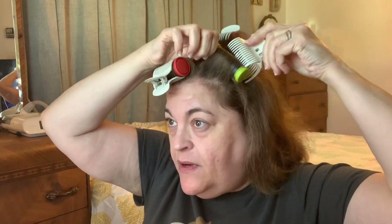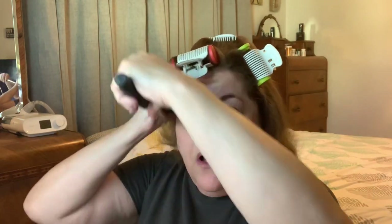You can roll your hair any kind of way — rollers have been in and out of style for years and years. I remember being a little girl; my mom used to do roller sets all the time.